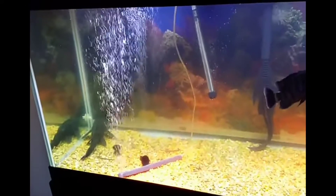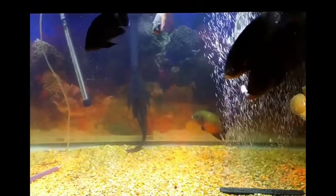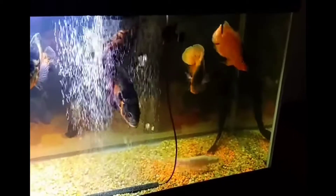Basically, Oscar Fish is a South American cichlid. Its lifespan is 6 to 8 years. The size is 5 to 9 inches. The suitable temperature is 26 to 30 degrees. It is a very hardy fish. Let's compare it with other cichlids.